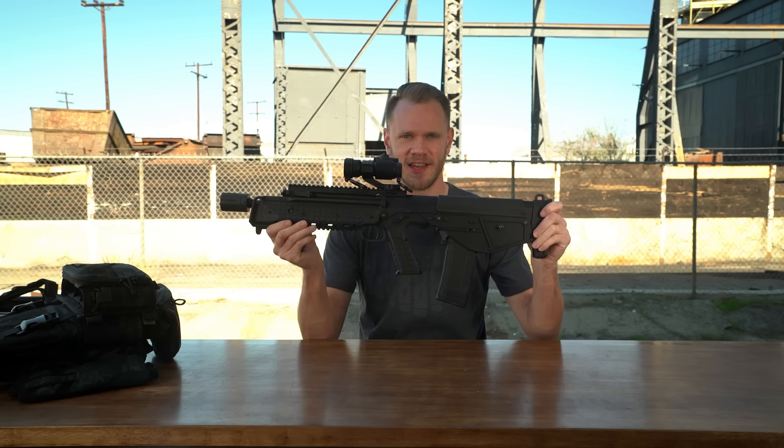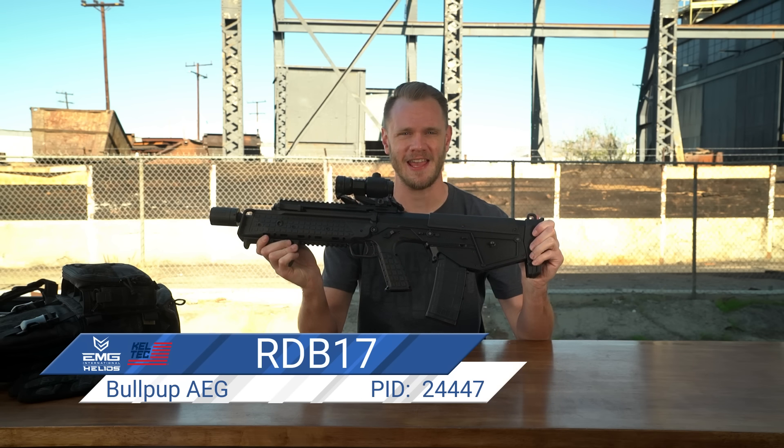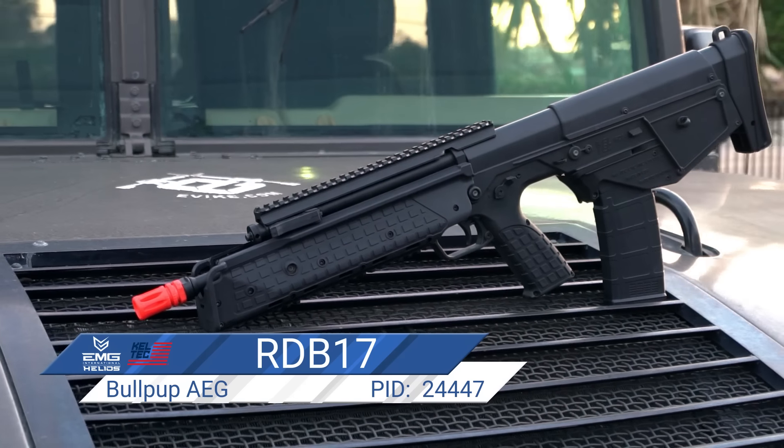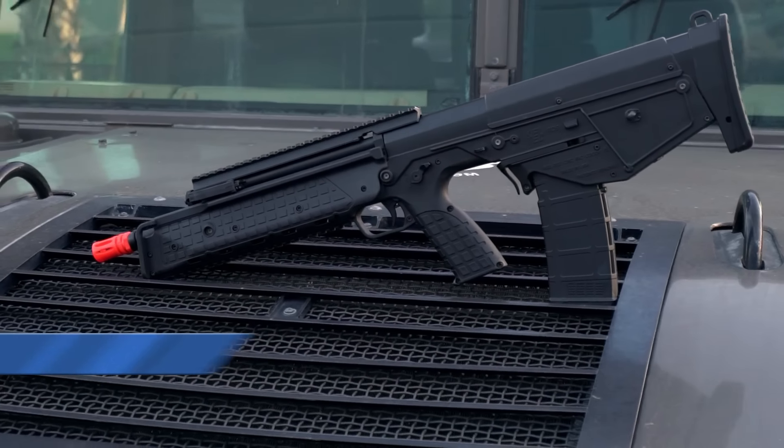What's up airsofters? This is the brand new EMG Kel-Tec RDB-17 AEG. This not-M4 rifle has a really unique and interesting history, and it comes from an equally unique and interesting company.